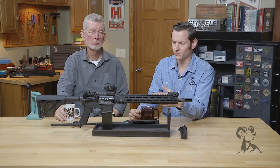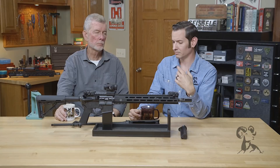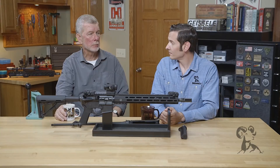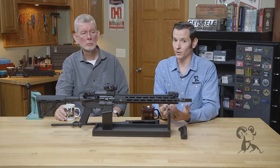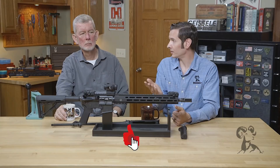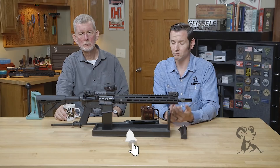Moving to the gas block — a lot of manufacturers with set screw gas blocks recommend a touch of red Loctite on those set screws, but honestly that's not really doing much because it's a high heat area. If you've ever installed red Loctite on your gas block and then shot your gun quite a bit and looked at those set screws, the Loctite has turned to powder — it's no longer acting as Loctite. I run all mine dry and I've never had one come loose. Properly torquing it and dimpling the bottom of the barrel goes a long way, and some cup point screws dig into the barrel anyway. If you're concerned, go ahead and pin your gas block.